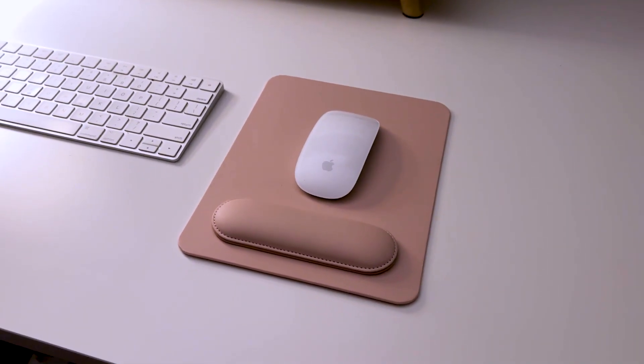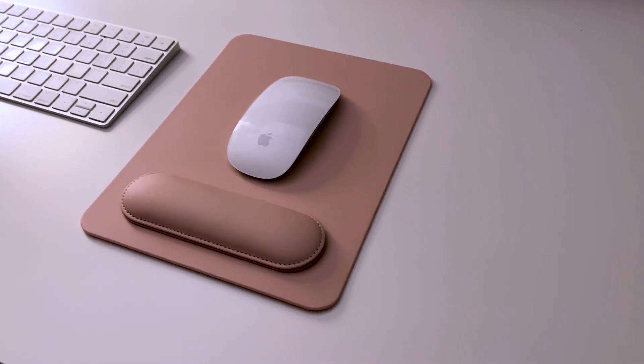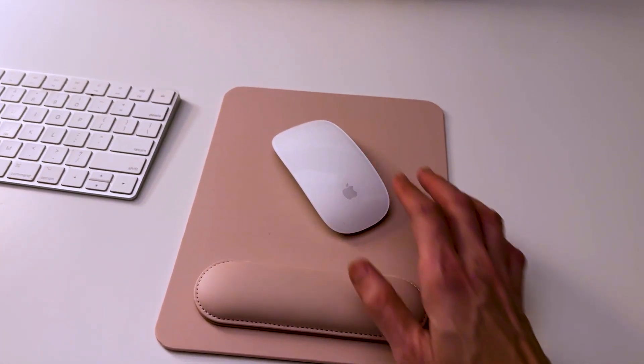It comes in a few different colors, but I just love this soft pink color. I hope it's translating okay on the video, but it's just a very pale, soft pink — not baby pink, not too girly pink. For me it's just a very peaceful color to have on my desk.